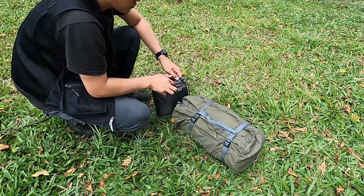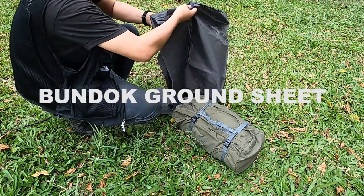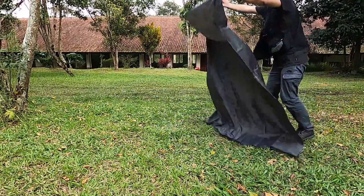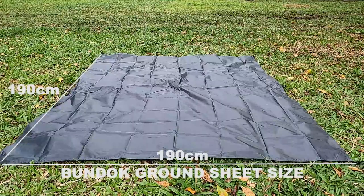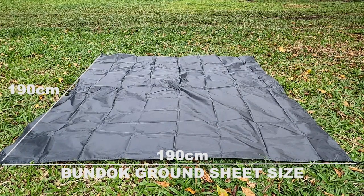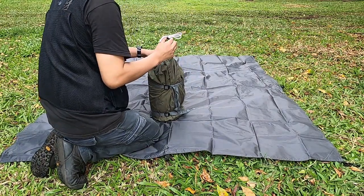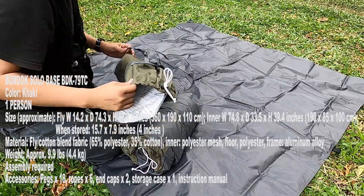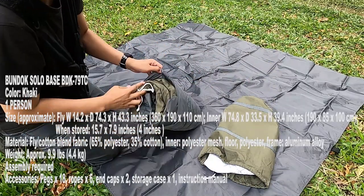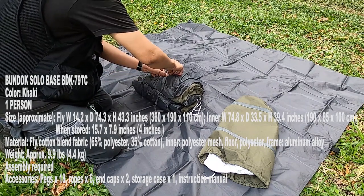Ini adalah tenda buat satu orang atau solo person. Di sini ada tenda dan ini adalah footprint atau ground seat-nya dari brand Bandok juga, cukup lebar dan persegi. Saya akan membuka apa saja yang didapat dari tenda Bandok Solo Best ini. Ini adalah cover luarnya yang hijau, dan menurut saya material kualitasnya bagus banget, lebih tebal, beda dengan Bandok Solo TV One yang sebelumnya sudah saya review.